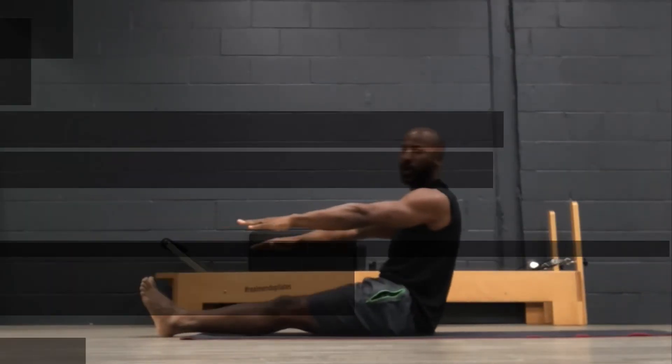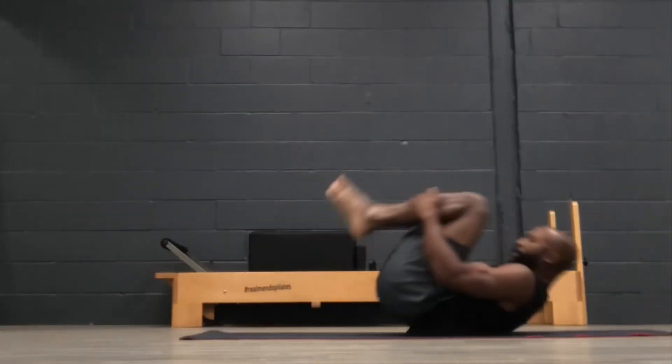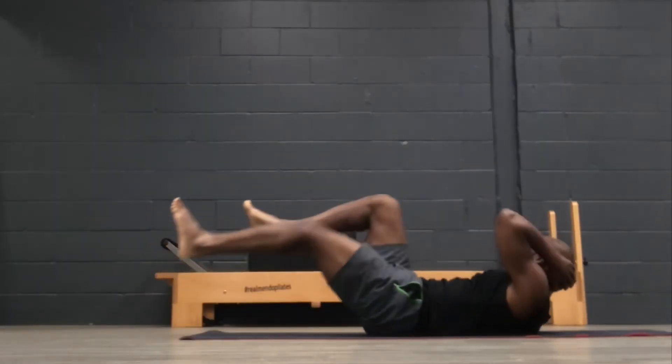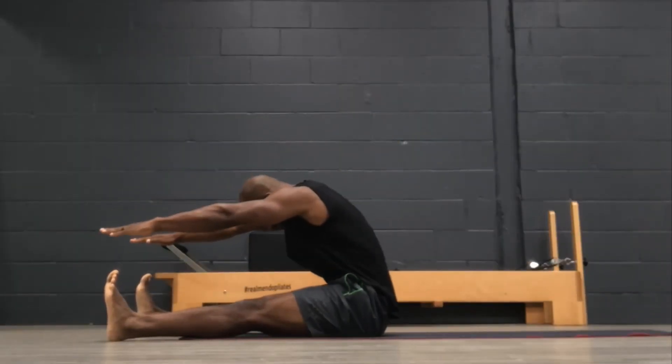So to recap: we did our roll up, then our leg circles, then rolling like a ball, single leg stretch, double leg stretch, single straight leg stretch, double straight leg stretch, criss-cross, and spine stretch forward. Have a great day, guys — it's been fun working with you today.